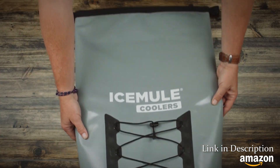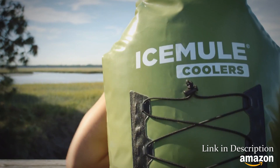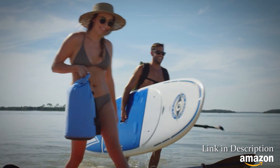The Ice Mule Pro is made from an extra-tough, heavy-duty 1000 denier tarpaulin that will stand up to the most punishing conditions. Ice Mules are not sewn together; they're welded to ensure that they are completely waterproof.